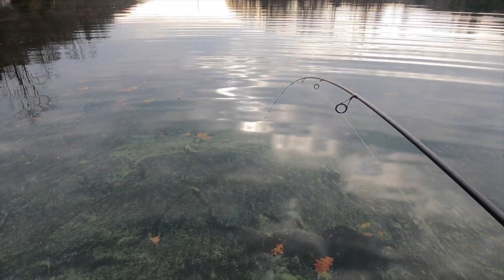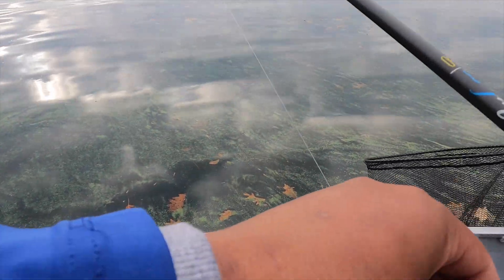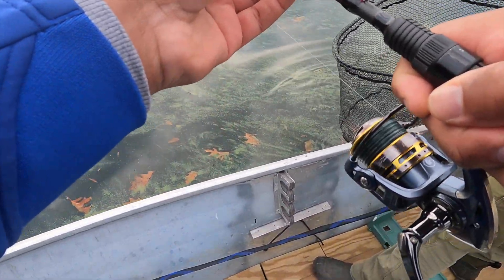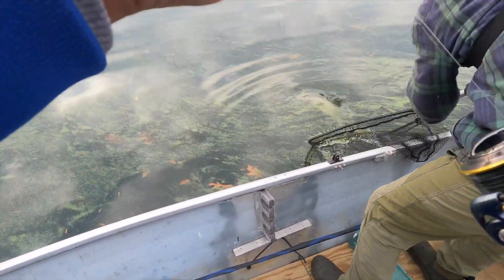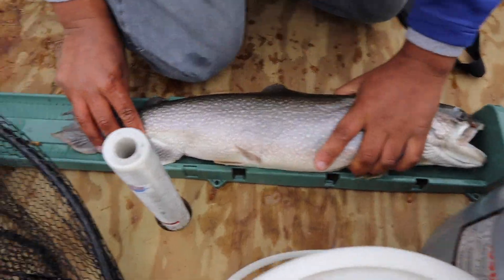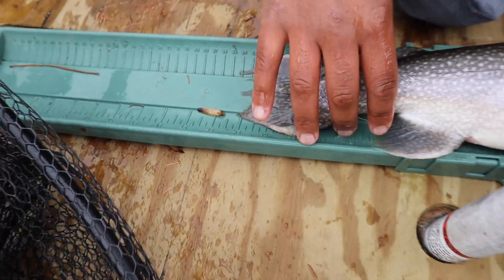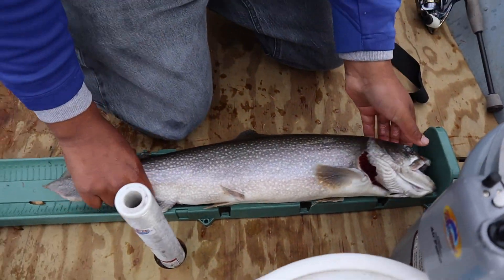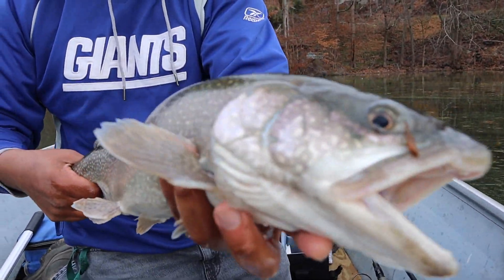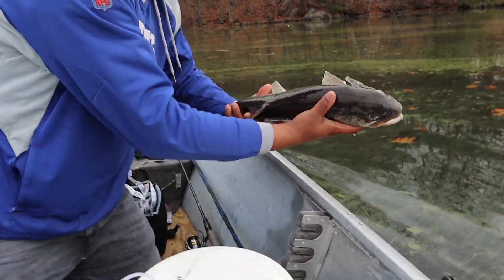Huge head shakes. I'm going to put some pressure on them right here. Twenty-five and a quarter. Beautiful fish — drop-shotting a live bait. Follow the tips and hopefully you can get some lakers like this.